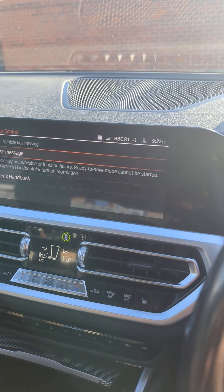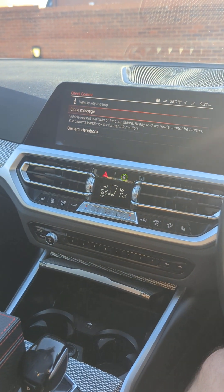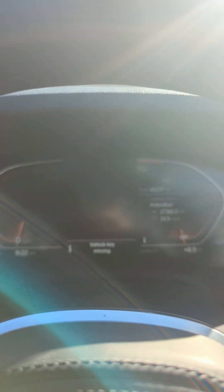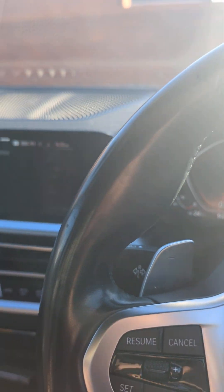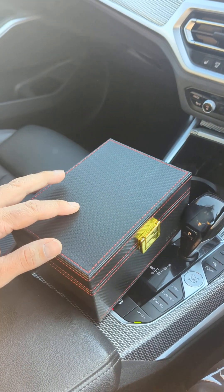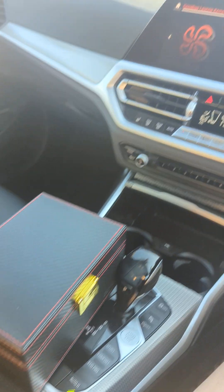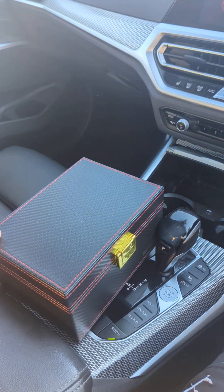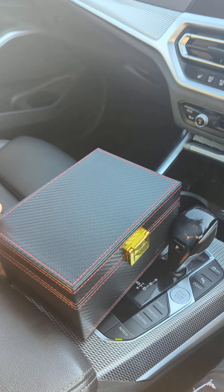That has worked absolutely perfectly — and that's me sitting right next to the key inside the box. These work fantastically. I think that is probably as strong a test as you would ever get with the key sitting in the car next to me, and it's worked perfectly. Highly recommend these, especially if you've got a keyless entry car. It's well worth it — it's not worth risking someone potentially stealing your vehicle just for a little box that you can pop inside your house for peace of mind. Highly recommend these, they work really, really well. Thank you.